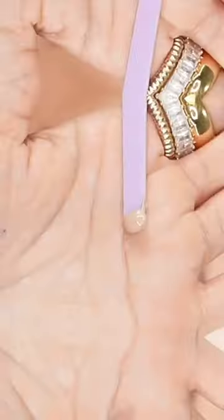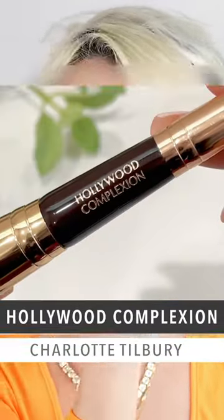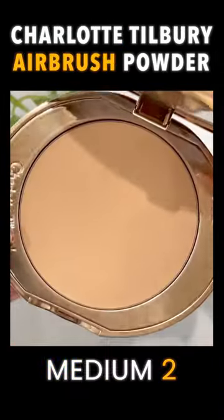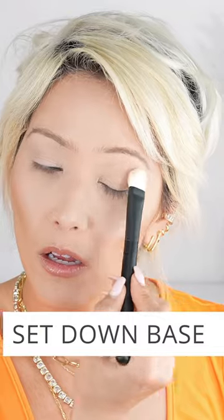That's the perfect amount — you don't need more than that. This is one product that I cannot live without, and I just love using this brush for that. See how that big side of the brush just smoothed out everything? It's the perfect brush for this base. Then what I like to do is take my Charlotte Tilbury Airbrush Powder in shade 2, and I just take this Ruffer No. 36 brush to really set down that base.